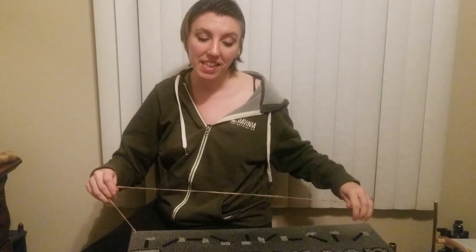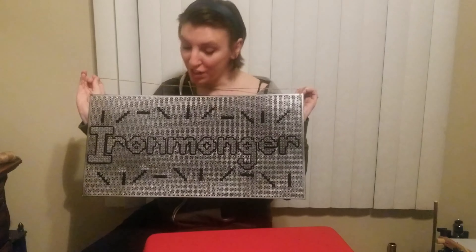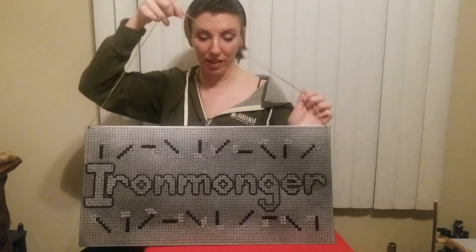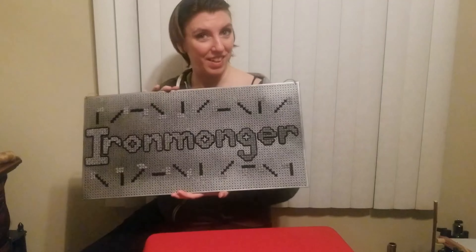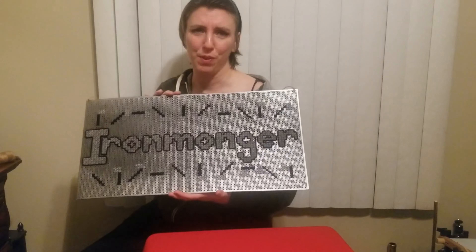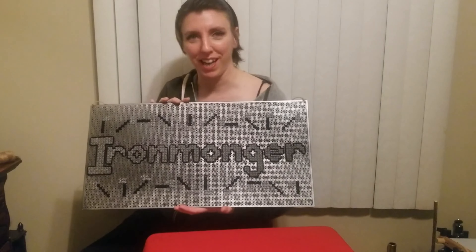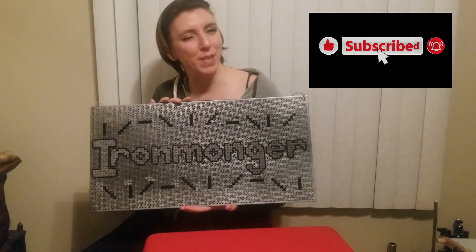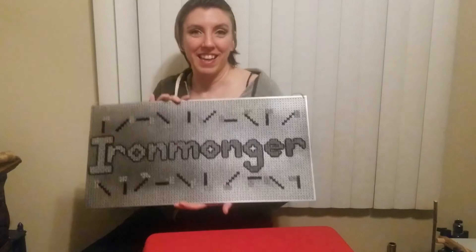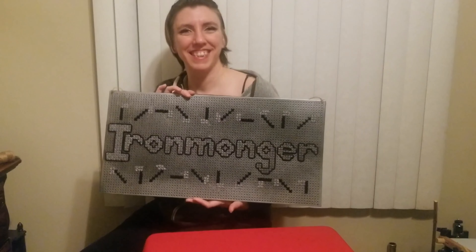All right guys, the glue is all dried, the felt is on the back, the hanger is on, the stitching is done — and here we go! Look, it's all finished! I'm so excited. It turned out super, super cute. I really like how it looks and I hope Ironmonger in Marietta, Georgia likes it too. I can't wait till I can get back down there and gift it to them. If you haven't been to Ironmonger, you have to — great beer, great atmosphere, and axe throwing is a blast. If you haven't already, tap that like, subscribe, and notification bell so you never have to miss one of our crafty journeys again. Thank you so much and we'll see you in the next video. Cheers, everyone!